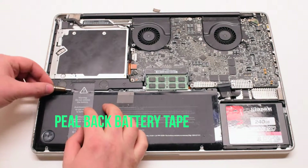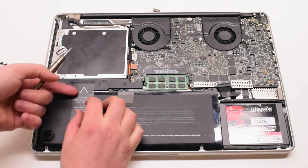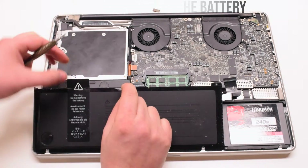Now pry back the tape that's hooked up to the speaker. This might be a little hard. Then lift and remove the battery.